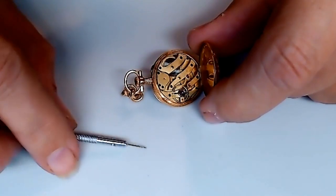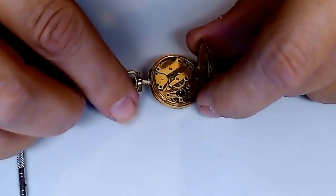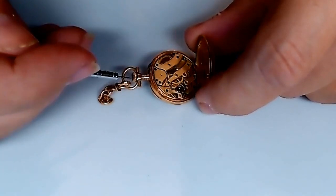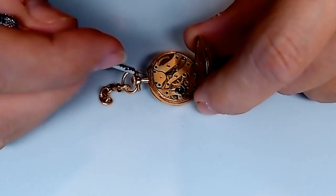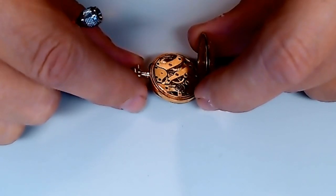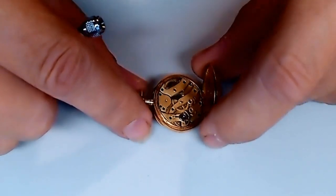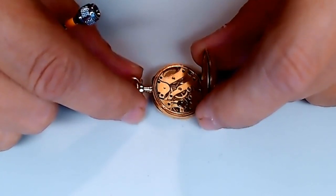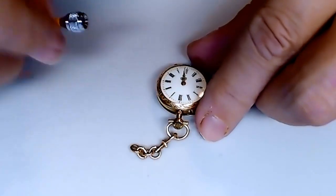Nothing super fancy about the movement — very, very small. It could be a little bit tricky to work on. I haven't worked on a lot of these in the past, but I have worked on a few. There's a screw right here that should be used to remove the stem and then remove the watch from its case. I'm going to disassemble the pocket watch, clean it, reassemble it, and see if I can get this thing working again.